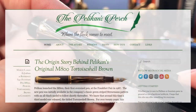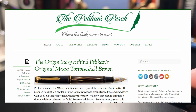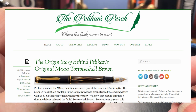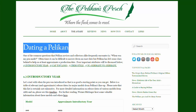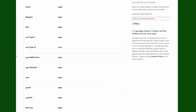The website The Pelican's Perch by Joshua E. Danley has a great deal of information about everything Pelican, from the history of the company to the dating of various models. I will put a link to Joshua's website in the description below — it's worth a look if you're a Pelican fan. The page 'Dating a Pelican,' shown here, has four criteria for dating a pen like this.